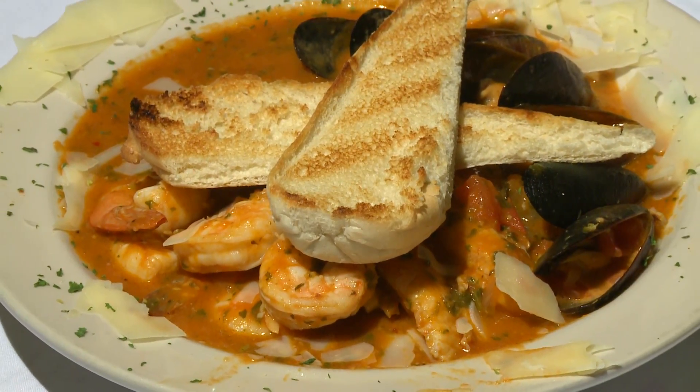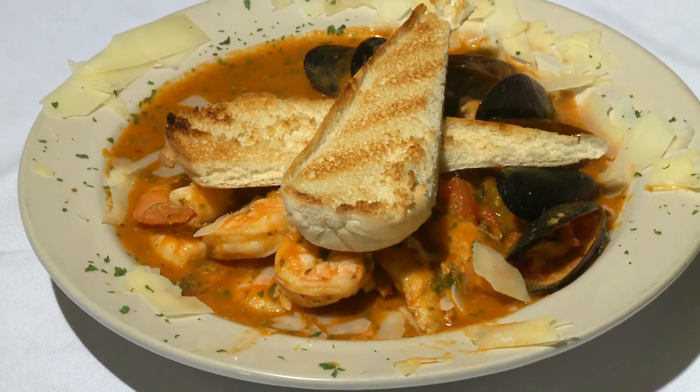It's an Italian seafood stew made with whitefish, nice big shrimp and mussels, and it's got a tomato, basil, garlic, white wine sauce that is just so yummy. And, of course, the seafood is great, but my favorite part is sopping up all that great sauce on a piece of grilled bread.